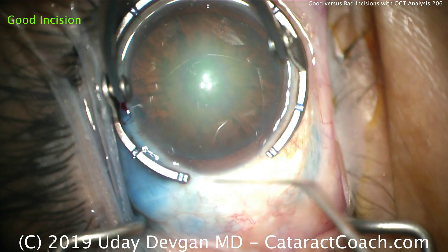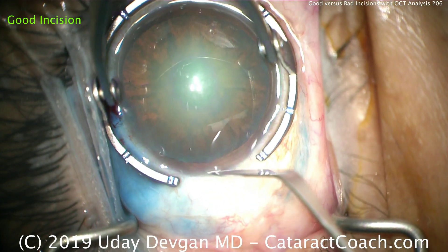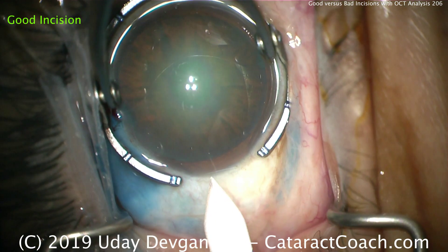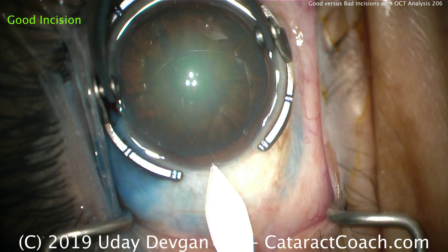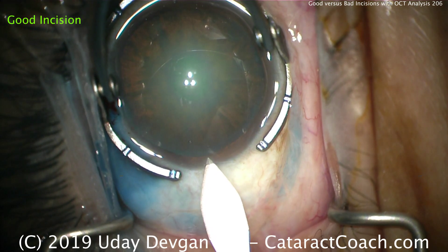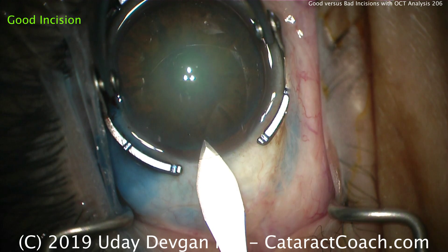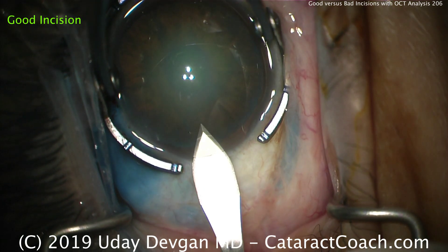This is CataractCoach.com, and we're watching a beginning surgeon making fake incisions. There's a light groove that helps delineate the starting point of the incision. The tip of the keratome is placed in there at an appropriate angle, taking care to make sure that the roof of the incision is going to be balanced with the floor.